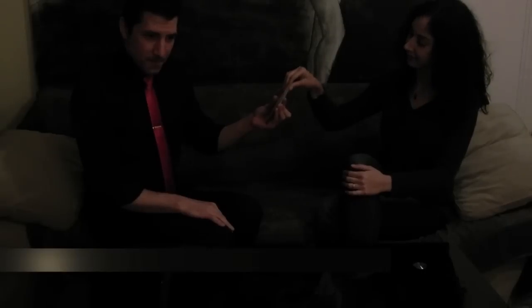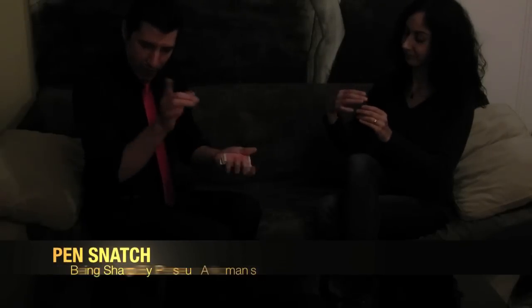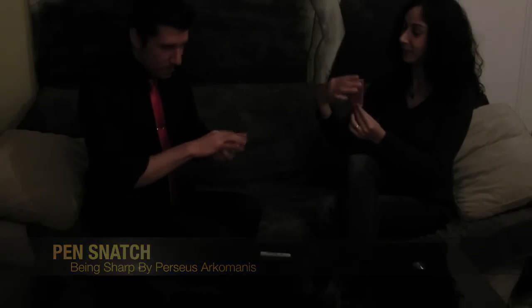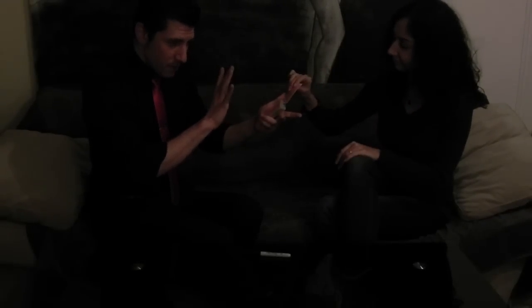Let's try something out. I want you to grab a card — don't let me see it. Show it to the camera and memorize it. Put it back inside wherever you want. I'm not going to do something fancy, just going to press it inside. We have no idea where it is.